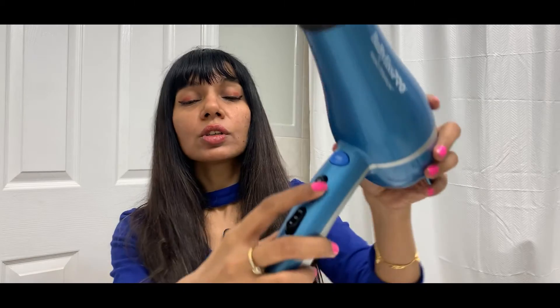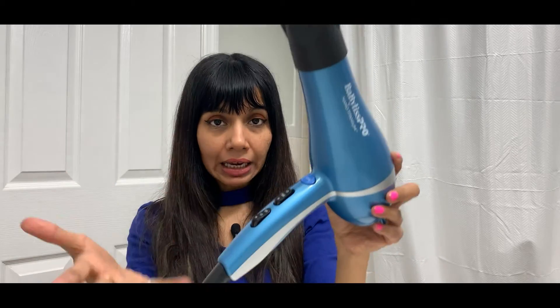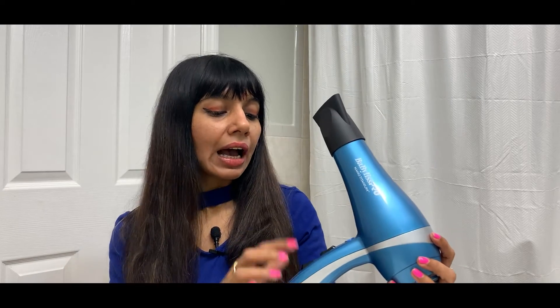The cool setting is primarily used to set the hairstyle once you've made it. There are three heat settings: low, medium, and high, so you can suit yourself. And we have the on/off button — simple and easy to use.